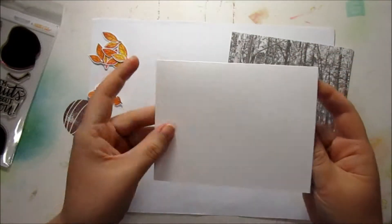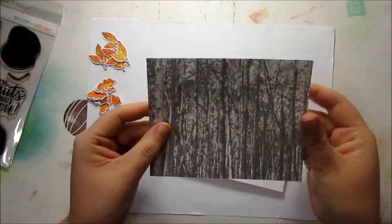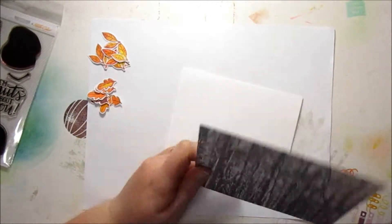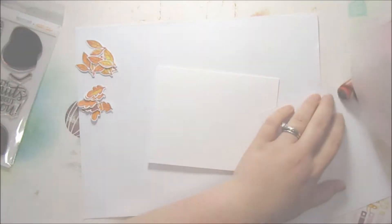Alright, so I have an A2 card base made from Neenah Solar White cardstock. I've cut what I think are birch trees paper from the card kit to cover the whole card front, and now I'm just going to adhere that using my Scotch ATG runner.